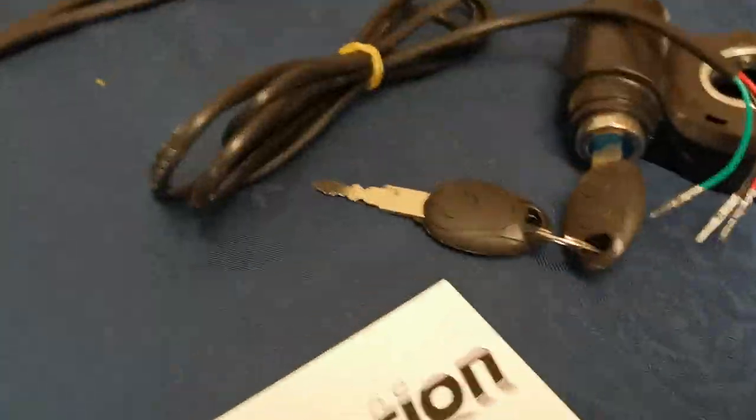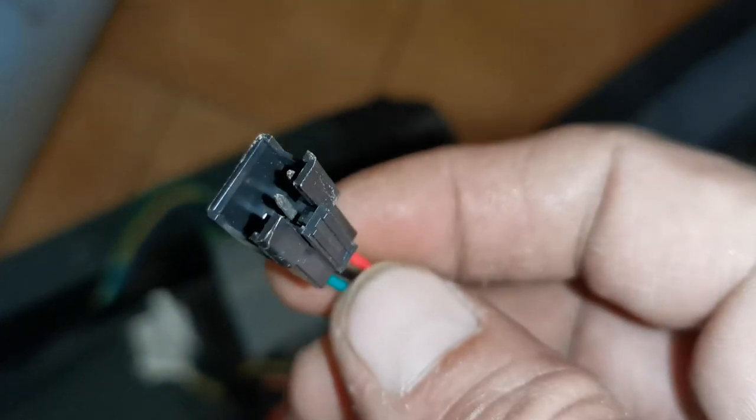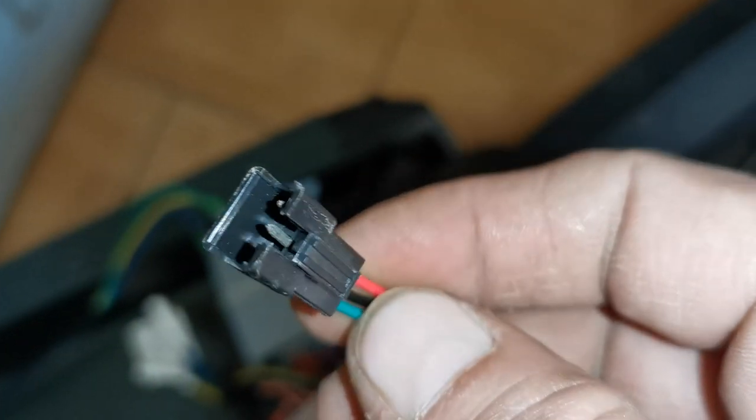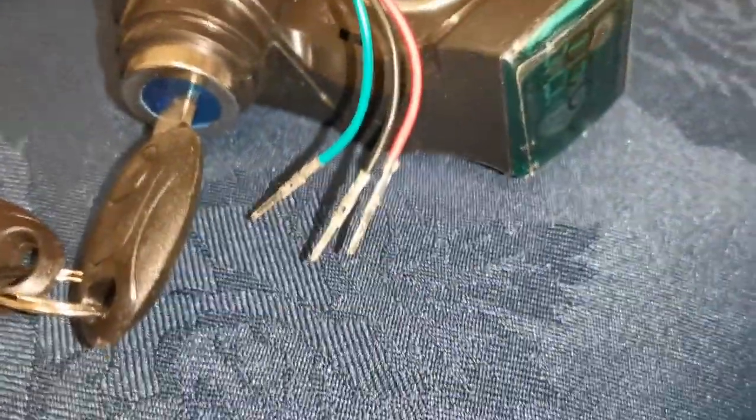There are a number of ways of doing this, but if you disconnect that connector you can actually liberate the pins. You can liberate the pins from inside the plastic connector and put the new pins in their place.